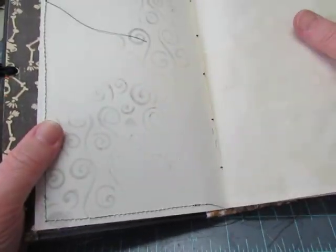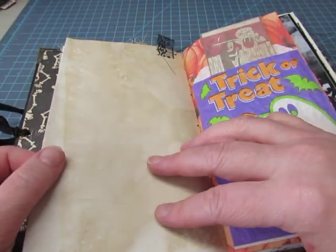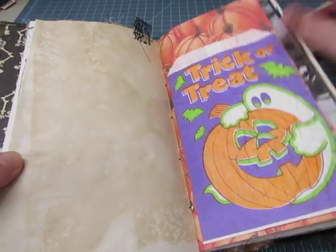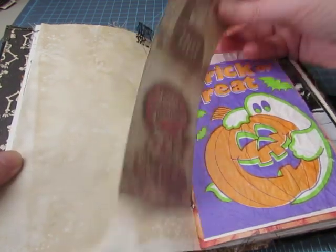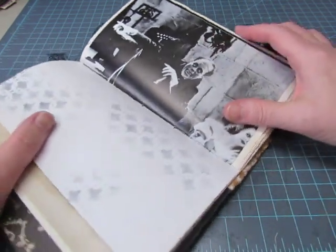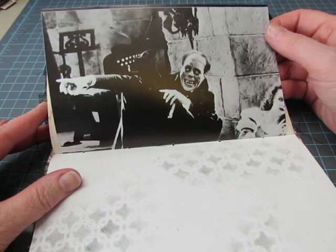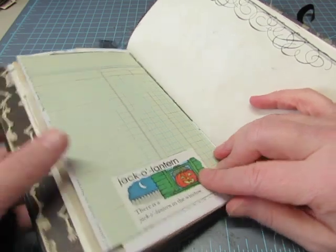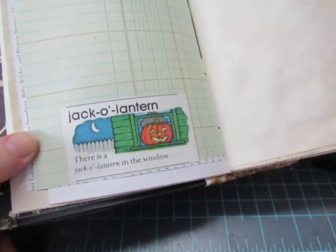There's some stenciling as before, some stamping, and some lace tabs along the top — there are six of those tabs. Here's a trick-or-treat bag glued onto some pumpkin paper, and some Tim Holtz trick-or-treat images for journaling. The other book had Frankenstein out of a book about old Hollywood, and this one is Lon Chaney as Dracula.